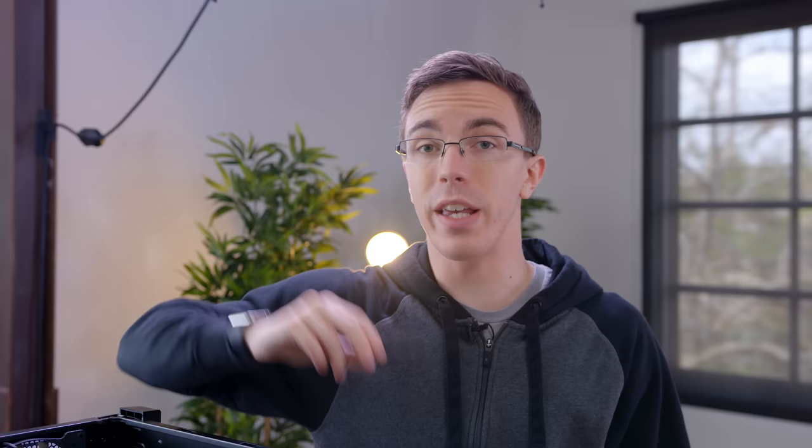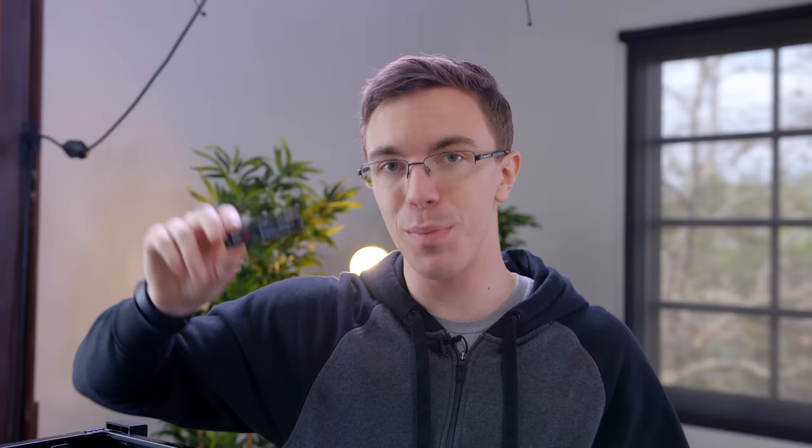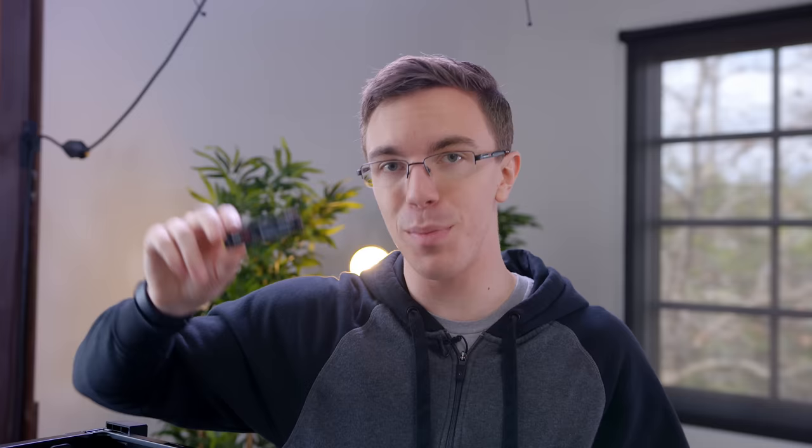For memory, we have 16 gigabytes of Corsair Vengeance LPX. Not only is this DDR4, but it can actually clock up to 3,000 megahertz, so paired with our Ryzen processor this should be a pretty speedy system. For the SSD, we have a Samsung 950 Pro. I'm a big fan of these — they are really, really fast, and since it comes in the M.2 form factor, we can nicely tuck it away in the build. I went with the 256GB version, but you can upgrade to 512 gigabytes, and of course we do have a normal hard drive to go in the system as well.